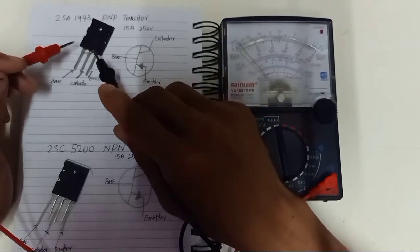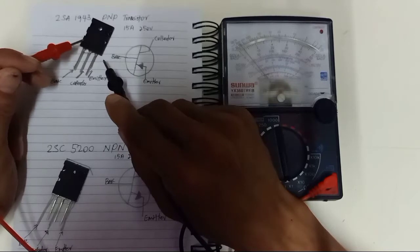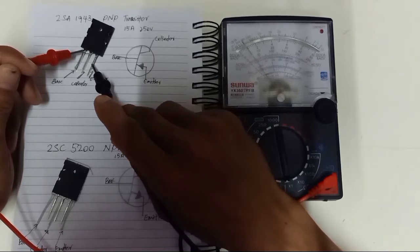This is a PNP transistor. The first pin of the transistor is always the base, the second is the collector, and the third is the emitter.